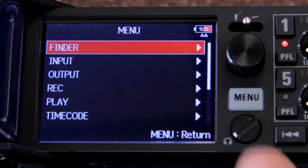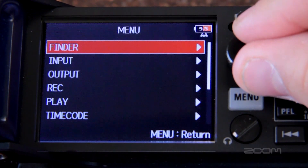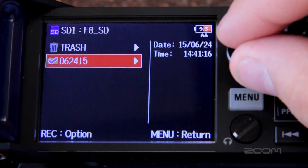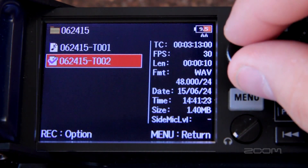Within the menu of the F8 you can access all of the recorder's settings. Enter the finder window to access all of your recordings and takes. All of the file's metadata will be stored here as well, and both BWF and iXML formats are compatible.